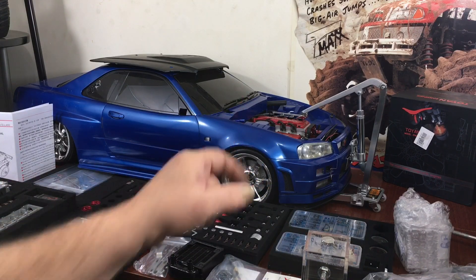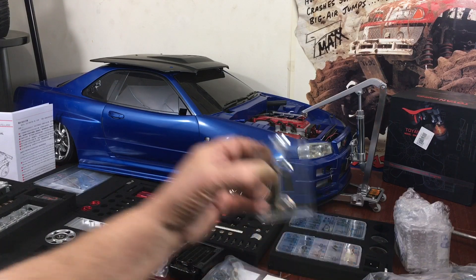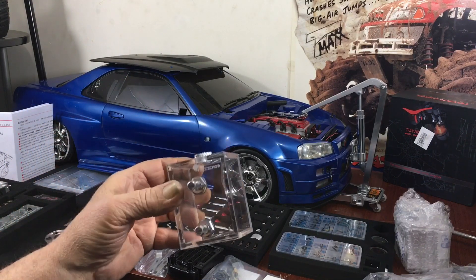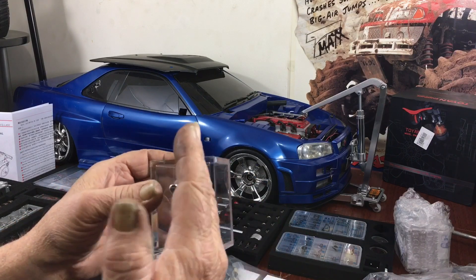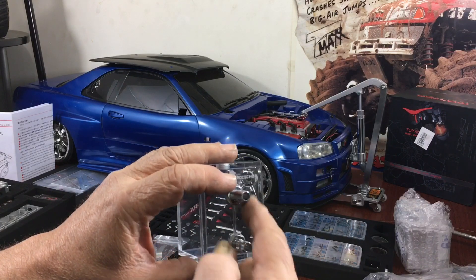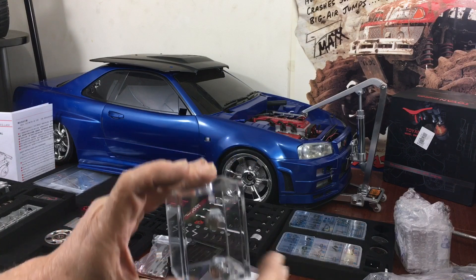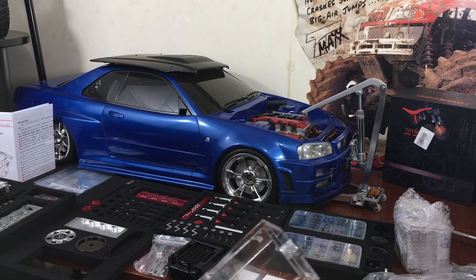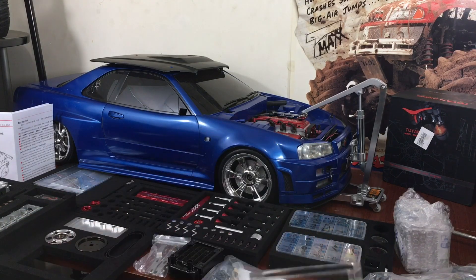If I wanted to put the L400 in an eighth-scale vehicle there's no way — this is a beautiful work of art, but if they made it thinner and smaller, like half the size, or maybe an inch and a half tall by an inch wide, it would still do the same purpose. I thought about cutting it down but they have it all bonded together, so it's hit or miss.